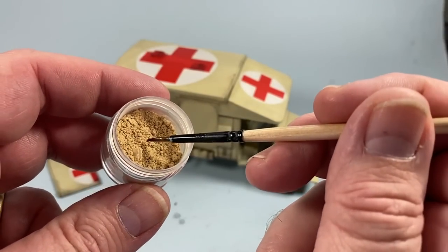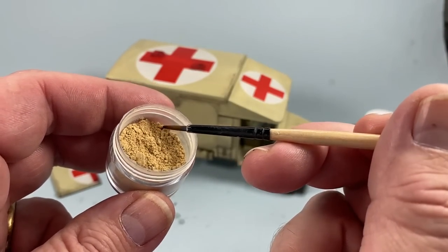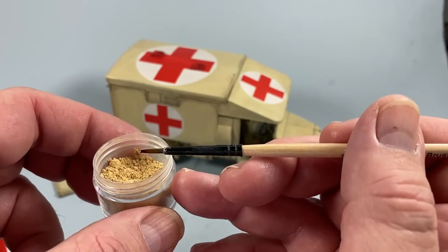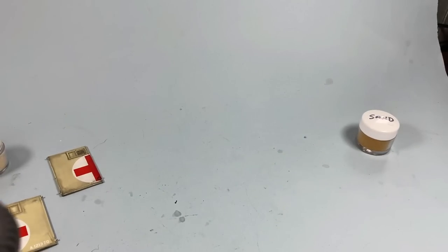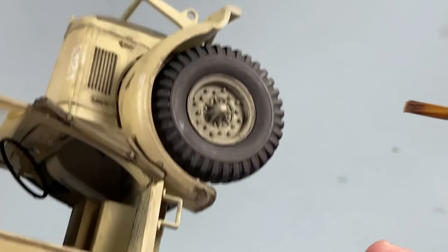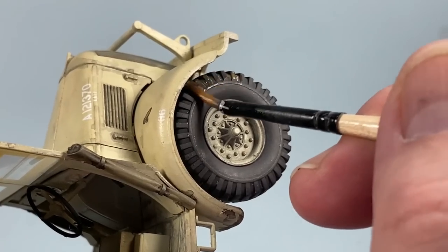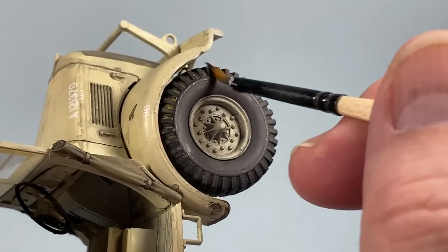Next I'm going to get some of this weathering powder — this is a Humbrol weathering powder that comes in a pack of sand, dark sand, and light sand. This is light sand. I'm going to mix that down with water to make a very thin wash and go over the tires to make it look like they've just been driven through sand. I'm just going to add the wash into the tires like this — you can see it naturally accumulates into the tread.